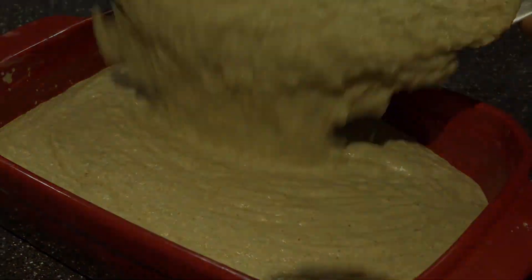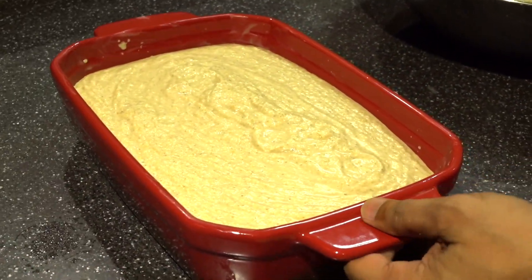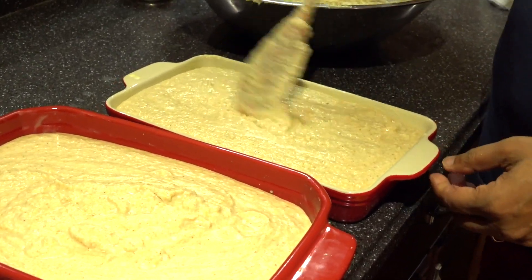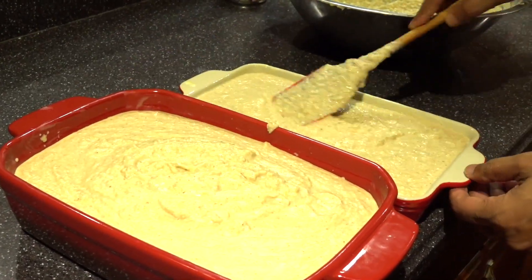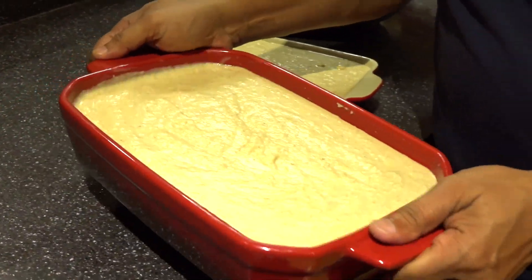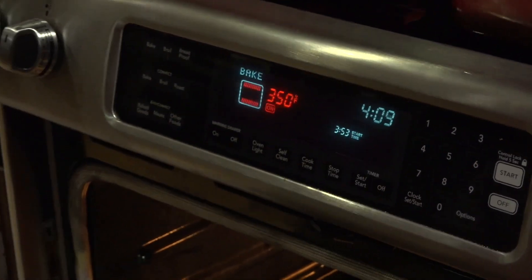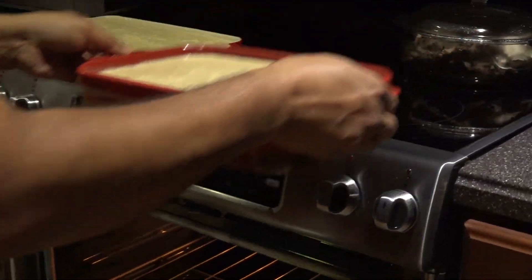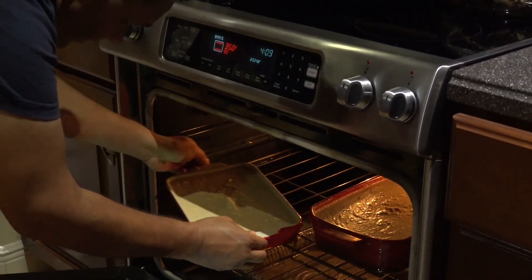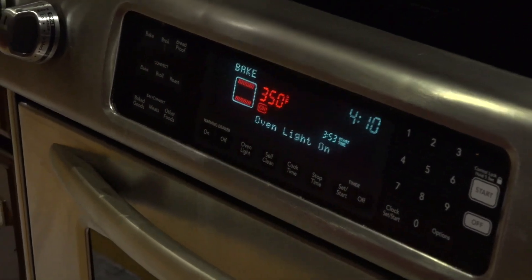That's the simple process. I'm heating it at 350 degrees. Just be careful when you open your oven. I've put the first one in there and I'll come back and show you the finished product.